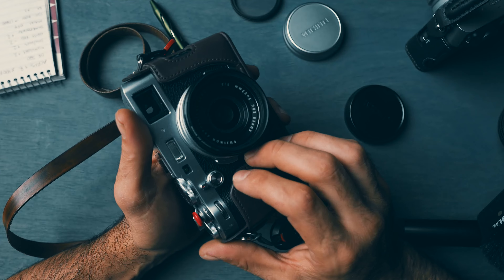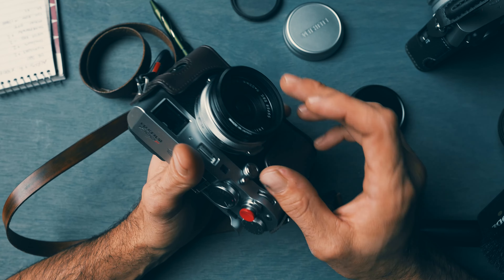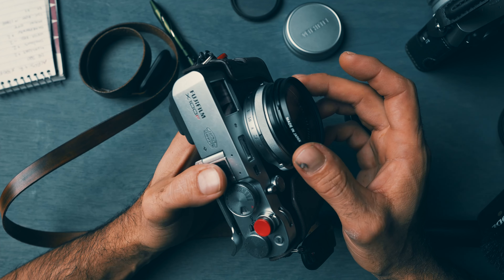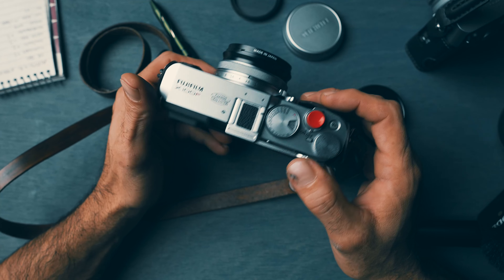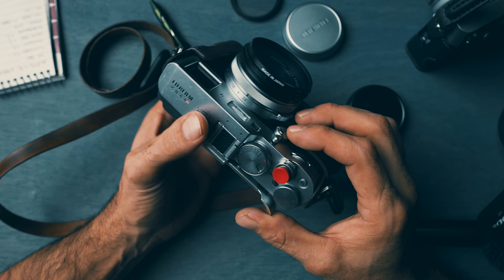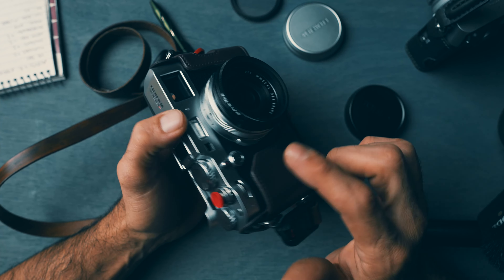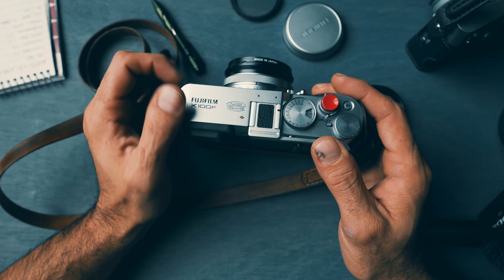This camera went with him to Germany where he took quite a few pictures, and he had a local camera shop install the adapter. He actually purchased this camera in Frankfurt — if I'm not mistaken — on his trip, then had the shop install it there.